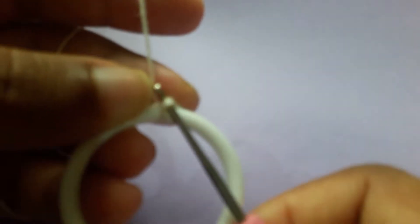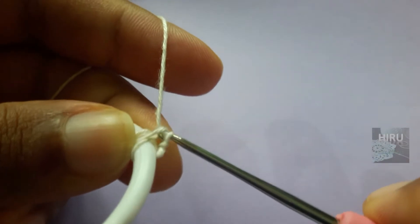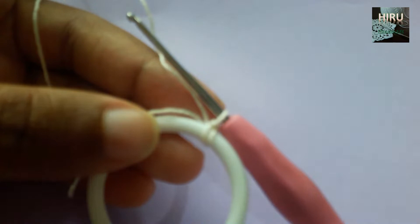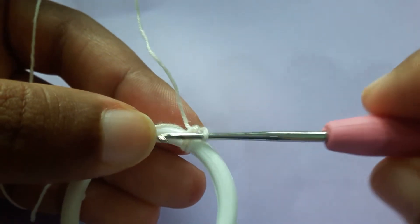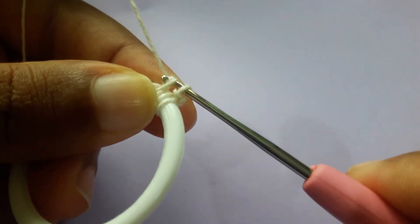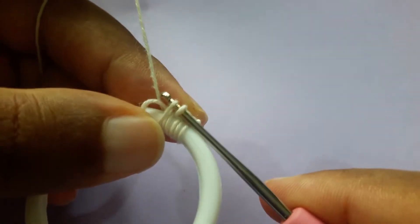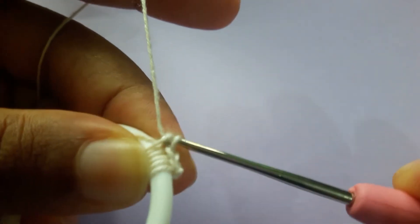Pull it through, grab the yarn, and pull through too. I'll show you a few more times. When you are working, make sure that you are working over this tail. Insert the hook into the ring, grab the yarn, pull through, grab the yarn, and pull through too. Again, insert the hook into the ring, grab the yarn, pull through — you have two loops on the hook — grab the yarn and pull through too.